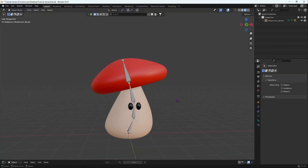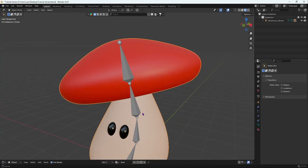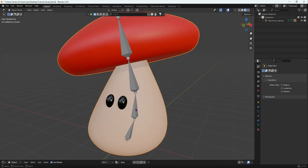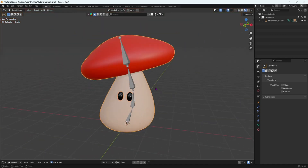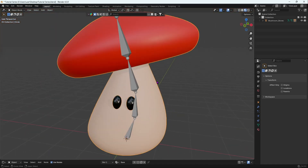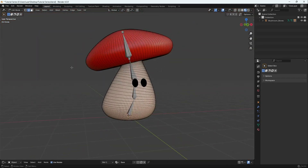The first thing we are going to do is combine our separate meshes — the eyes and the body — into one. We'll shift-select the eyes, then shift-select the body, and do Ctrl+J. Now when we go into edit mode we can access each individual mesh as one combined object.